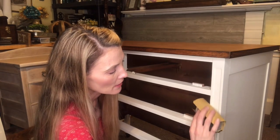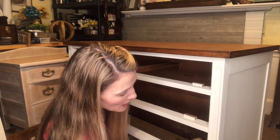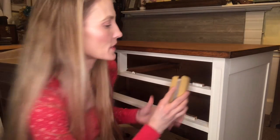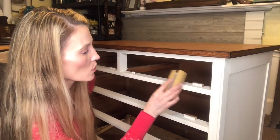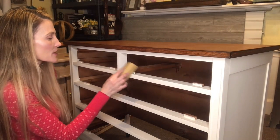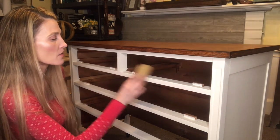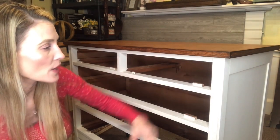My customer just wants a little bit of distressing — she wants to keep this piece looking very classy, a rustic farmhouse look, so she doesn't want it looking really chippy. Chippy is a word used in painted furniture where the paint is really just coming off everywhere. We want just a lightly distressed look. I'm going along the edges where the drawer fits in, just lightly feather sanding across the piece.